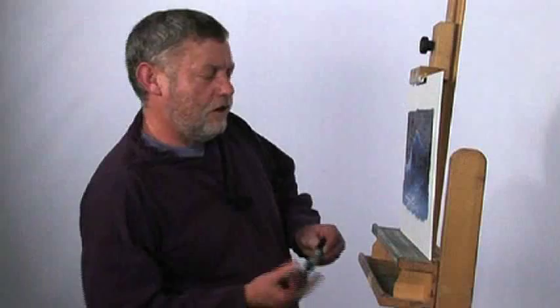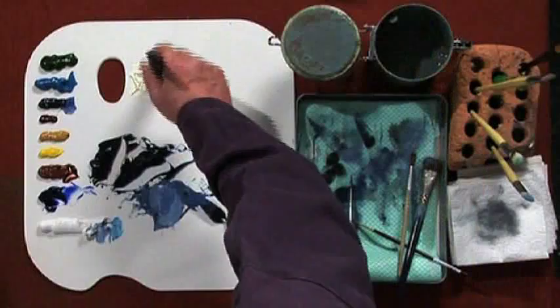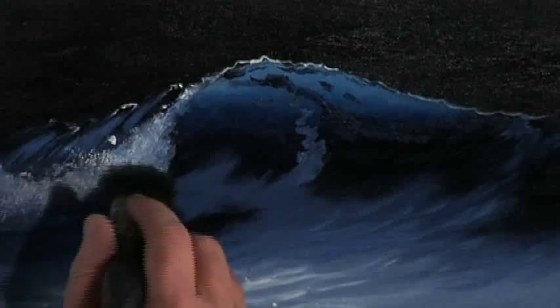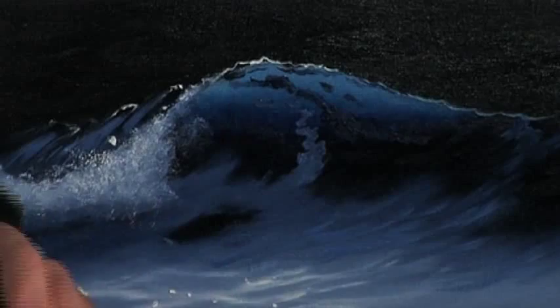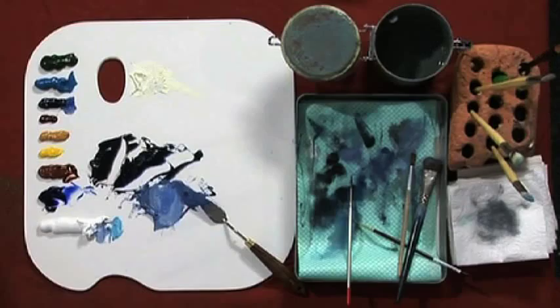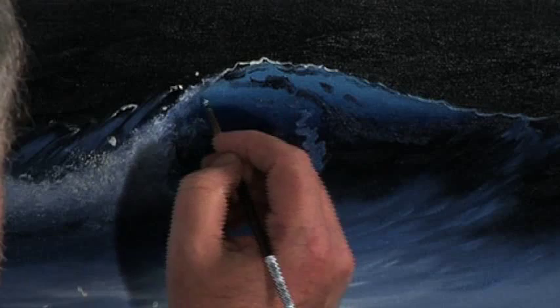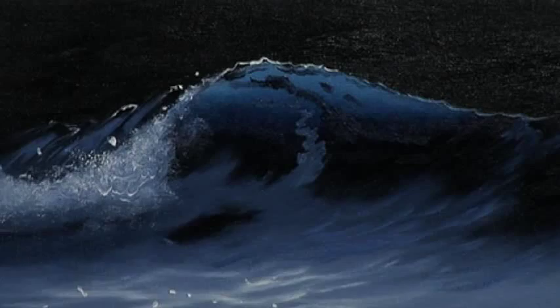To get more of a spray look off that leading edge, a household paintbrush dipped into the paint, and into that area. Just going back onto the tip of that wave, there's a spot or two here and there, a few squiggles, just to add a little bit more interest, tidying up that top edge very slightly.